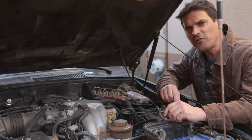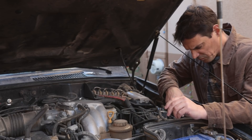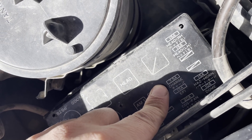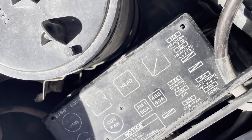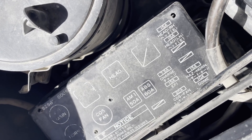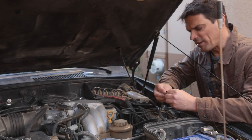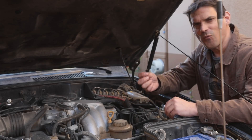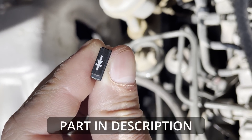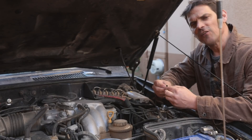In your vehicle there's going to be a fuse called 'charge' or something similar, and you'll probably find something like a 7.5-amp fuse in the charge block. You're going to replace it with a 1-amp diode — take this and replace the fuse with the 1-amp diode.